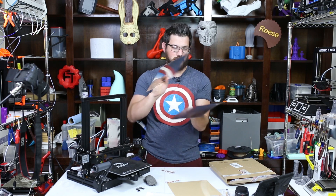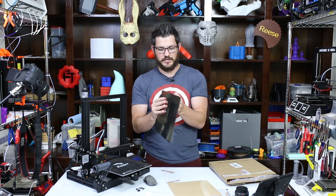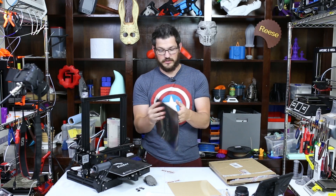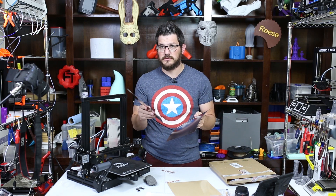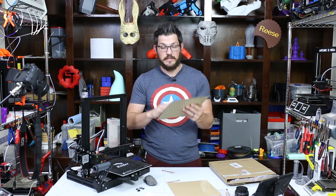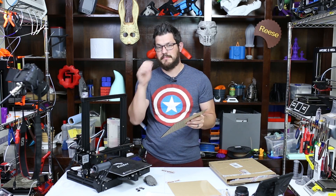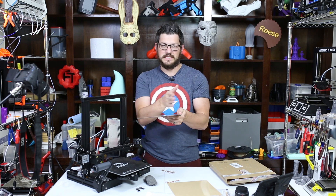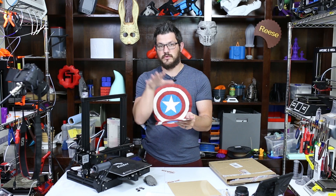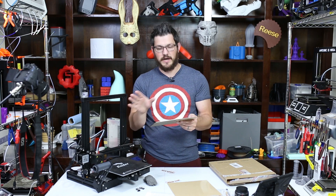It really holds on quite well and it's a pretty satisfying slap to it once it goes together. It's not as strong as the Prusa system with their steel sheet, but it is far better than the dual magnet system that the Ender 3 Pro uses — a magnet sheet on a magnet bed with different lanes of north and south poles so they lock together, but that's why you kind of jump when you put it on. It's horrible.